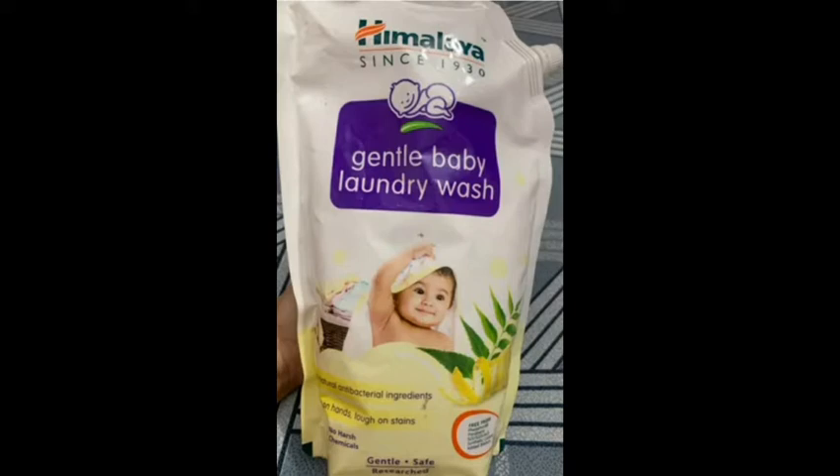This is a baby wash — not a normal chemical wash. The Himalaya brand is affordable and it is a very effective laundry wash.